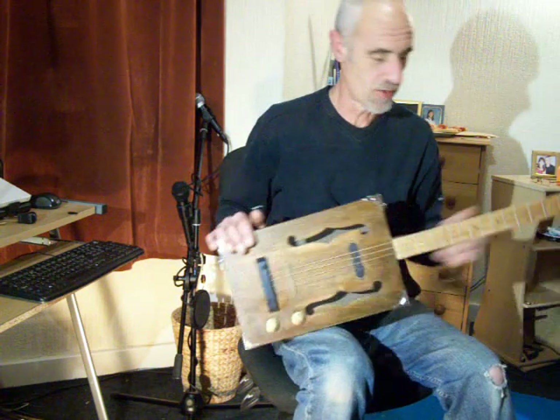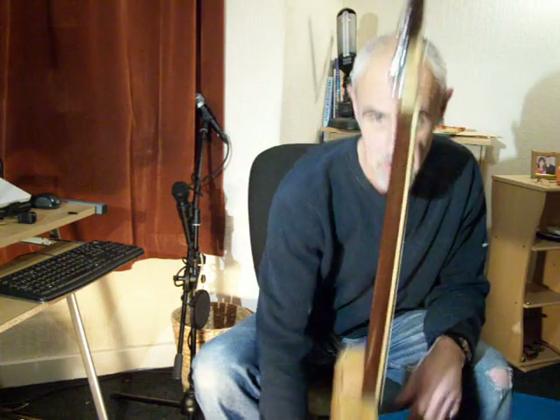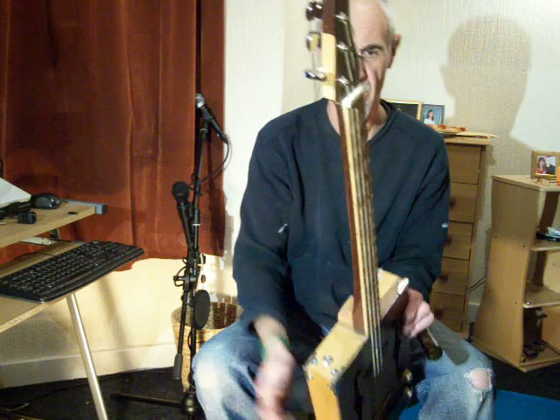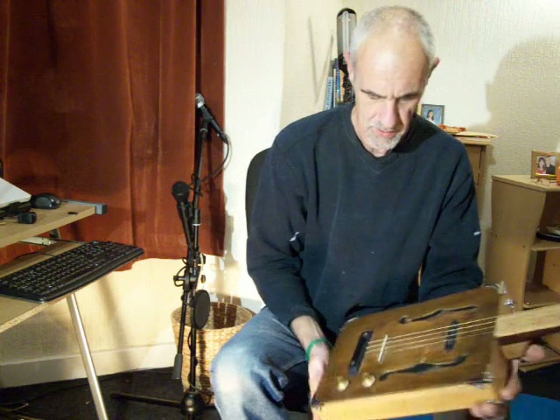So, there you go. Rubbish playing, sorry. This one's also got the fret markers down the side of the neck as well, inlaid there, just to give you some guidance.